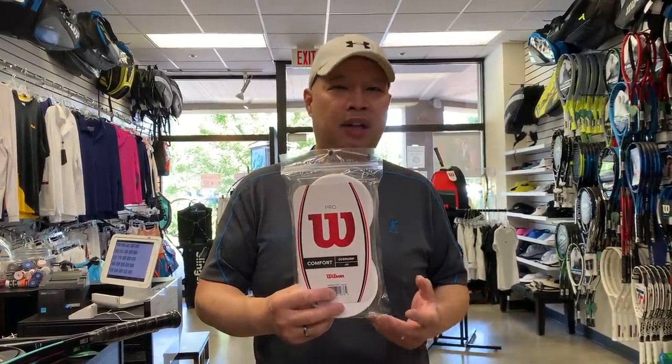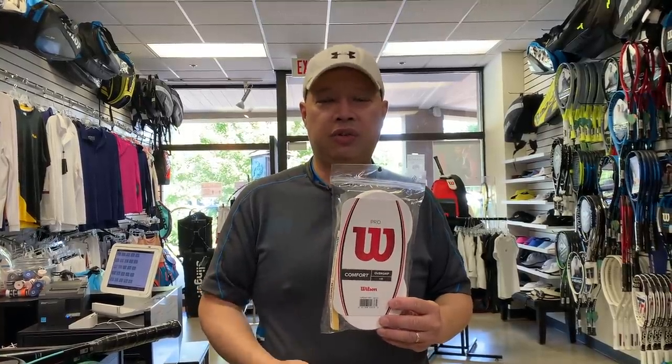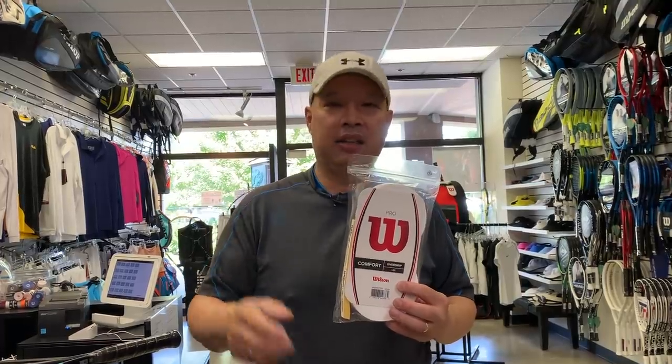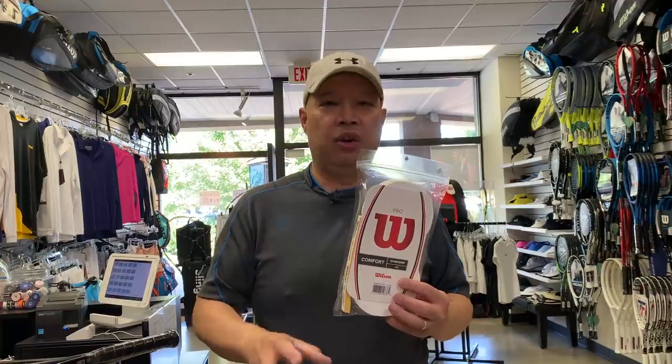If you're burning through overgrips and buying three-packs, buy the 30-pack instead. Pro Overgrip comes in a 30-pack — you pay about a dollar to a dollar twenty per overgrip instead of paying six to eight dollars for a three-pack. Tourna Grip, Tourna Tac, Mega Tac, and Yonex Super Grap all make 30-packs. Most major companies know you'll burn through overgrips, so buy the big Costco-style pack and you'll save a lot.